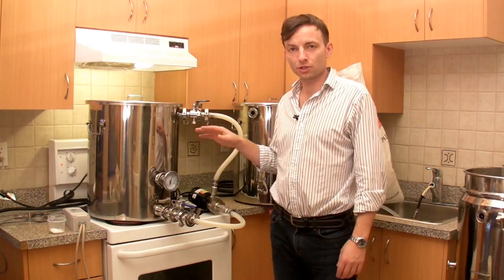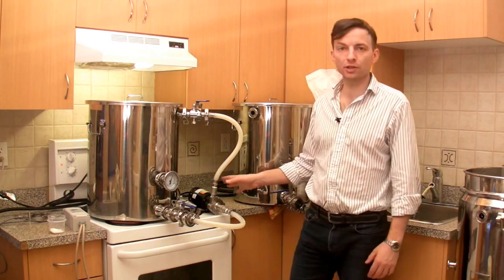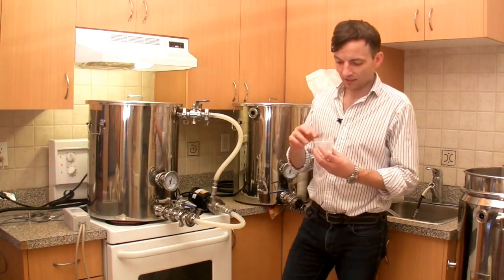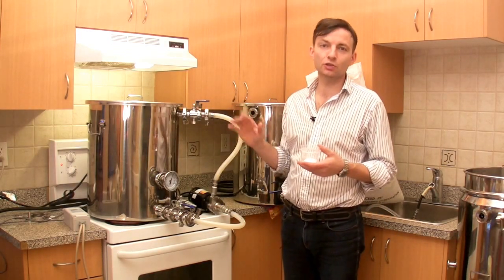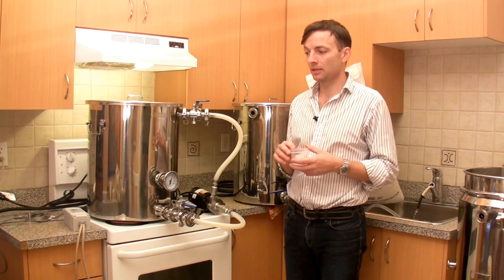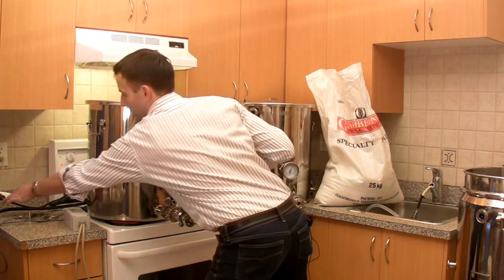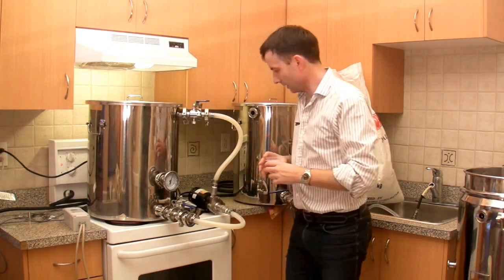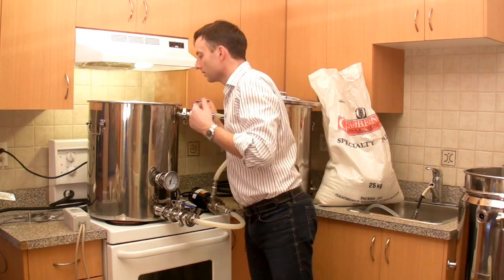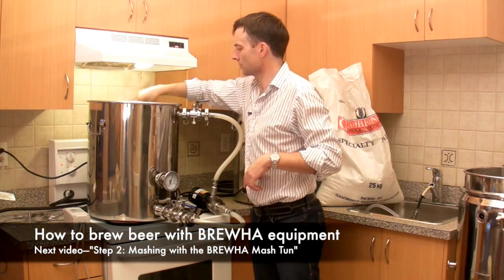The mash temperature is just about where we want it for strike water — probably another couple of minutes. We're going to turn the chugger pump on and start circulating the water for a couple of minutes because we're going to add a little bit of mineral. Here in Vancouver the mineral content is extremely low — almost like distilled water — so I add a little bit of mineral to bring the content up and to balance out the acidity of some of the malt, since we're doing a porter. I just plug in the pump and sprinkle in the mineral.